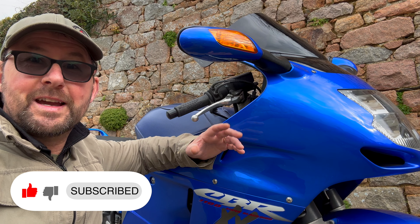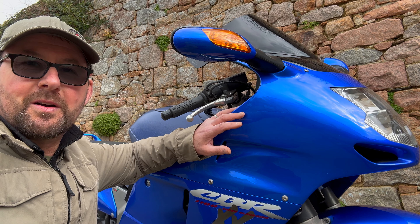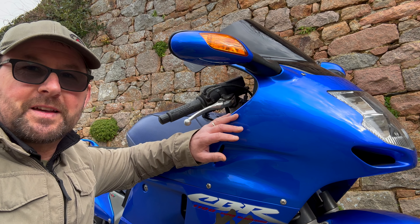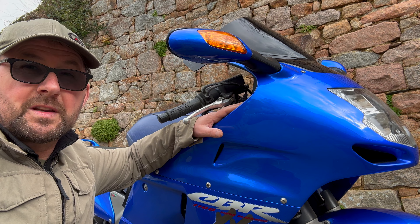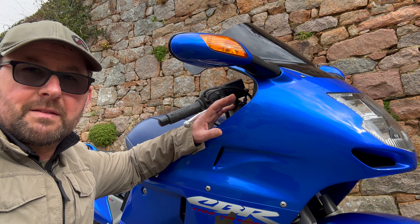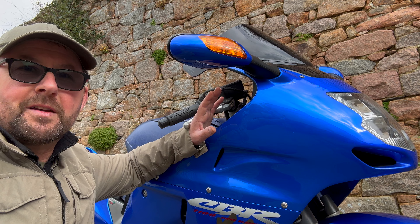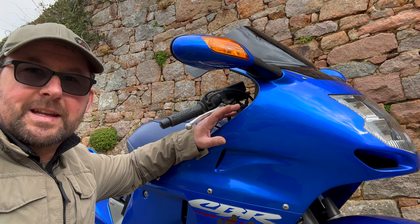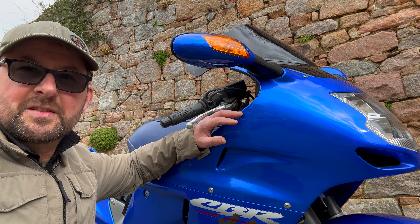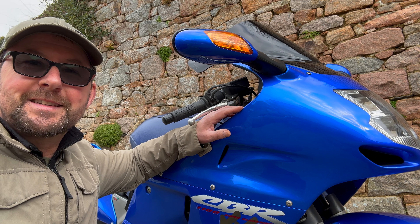Welcome folks. We're outside at the moment — my friend's just dropped off his 2001 Honda CBR 1100 Double X Super Blackbird. It's 22 years old and he's had it since new, with 27,000 miles on it. I had the previous model — the 2000 model in burgundy — which had an analog speedo and rev counter. This one has a digital speedo and analog rev counter. I thought it'd be great to have a little trip down memory lane and take this one out for a run.